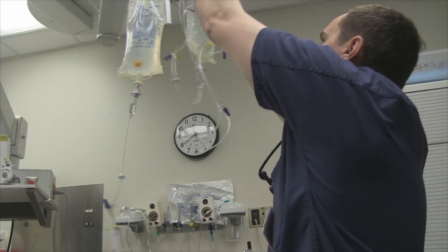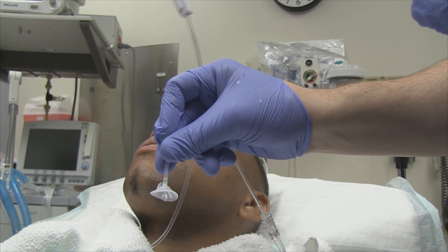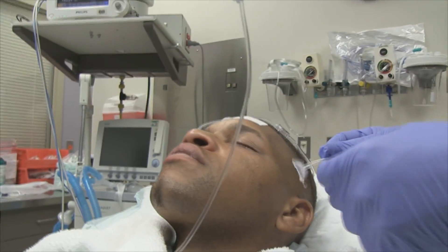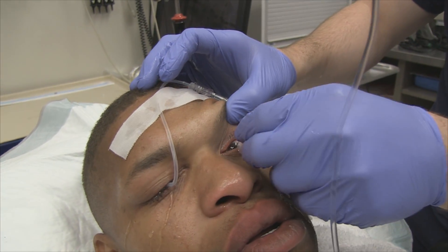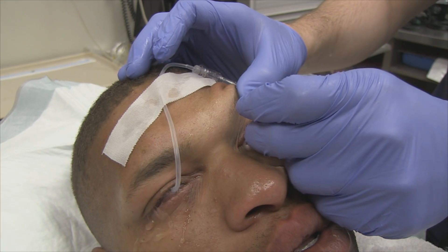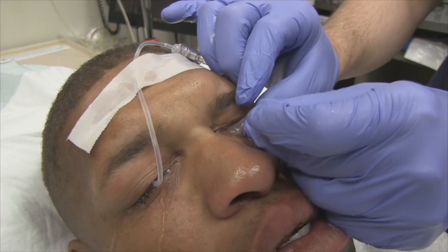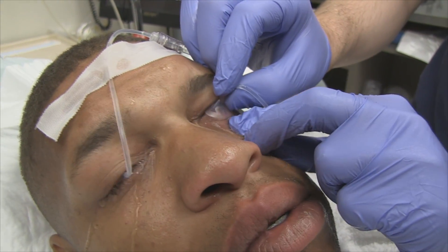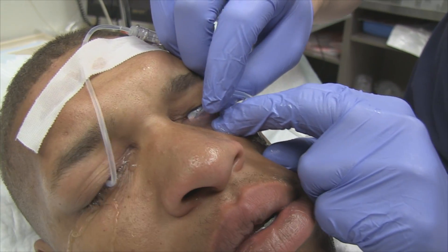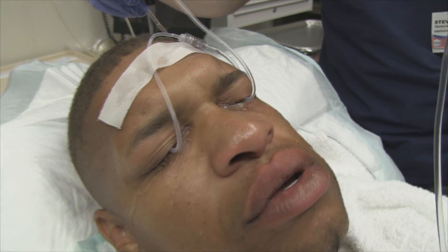Here's the second lens — using the lower lock to secure it in place. Look down for me, down towards your toes, and relax your eye. Close down for me — that's it.